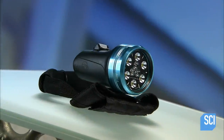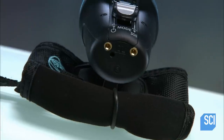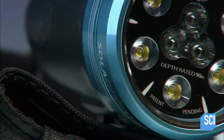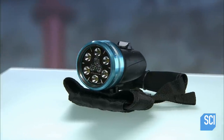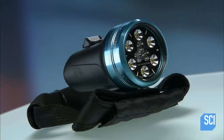A dive light is essential when scuba diving at night, but can also be used for daytime dives to explore underwater caves and shipwrecks. The deeper you dive, the more water absorbs certain colors in the light spectrum. When you use an artificial light, you can see the underwater world in true color.